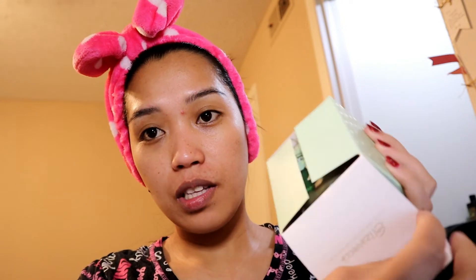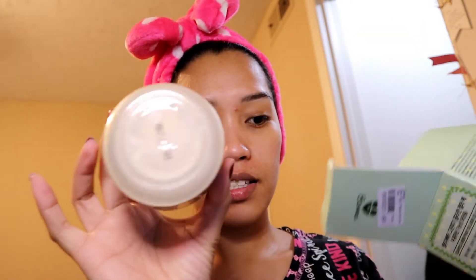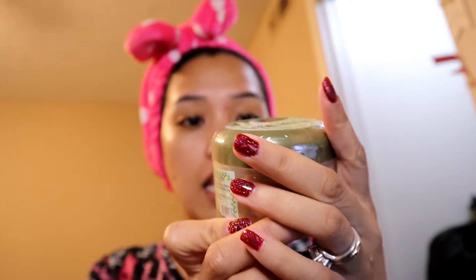Now let's open this. The packaging is very sealed, as you can see. It has Korean letters here — there's no English on the main pack, but this side has English with directions and ingredients. This also came with a small spatula, which is very cute.